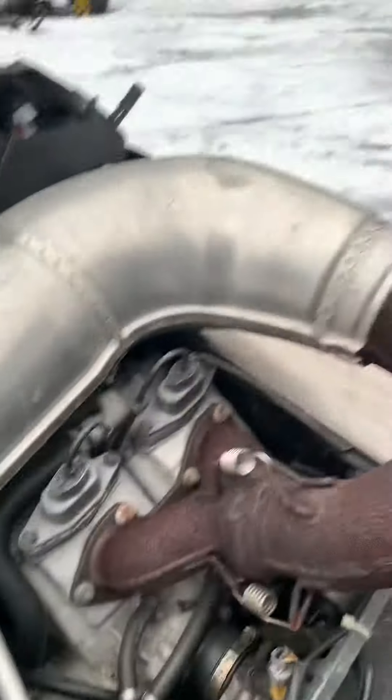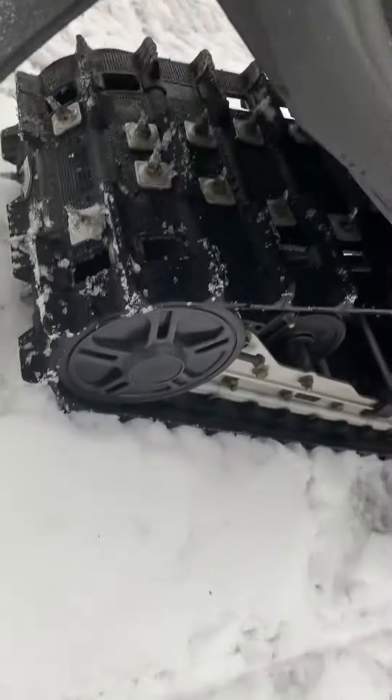It's in good shape, EFI — all around a great sled. It starts right up, first pull. Track is in great condition, it's almost brand new.